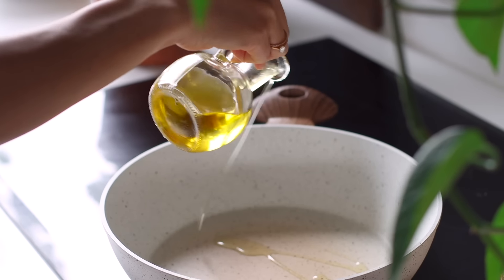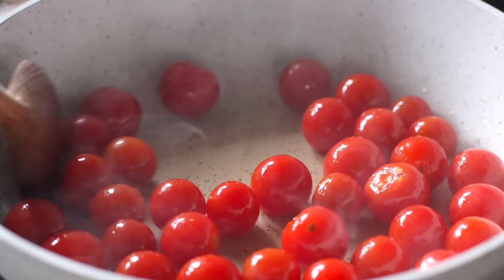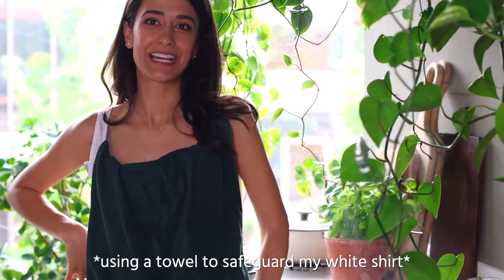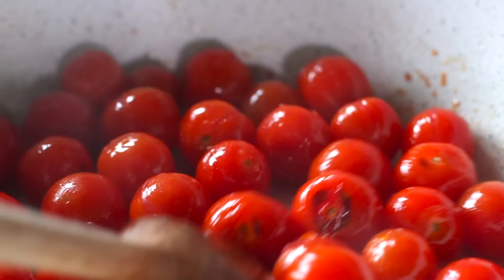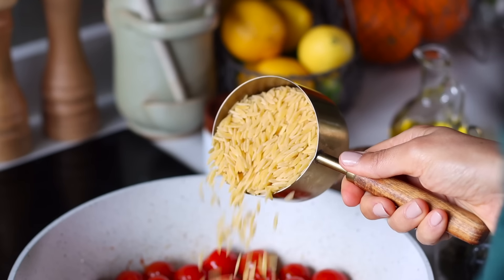Let's kick things off by sautéing some cherry tomatoes in a drizzle of olive oil for just a couple of minutes. When you see their skin is starting to blister and pop open, then you can toss in a cup of orzo.